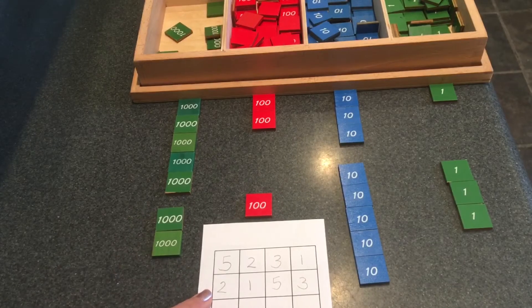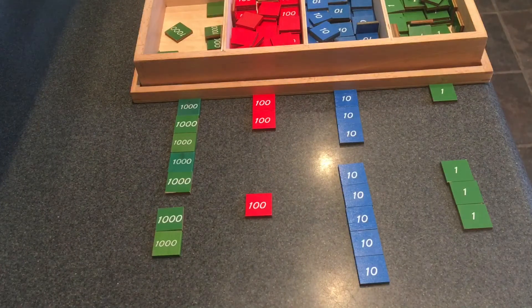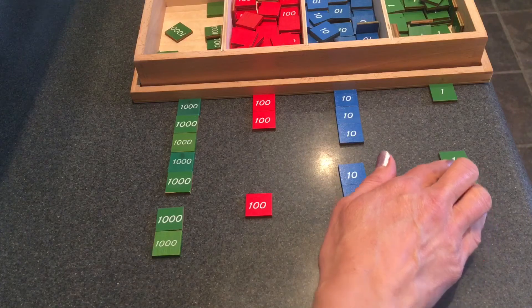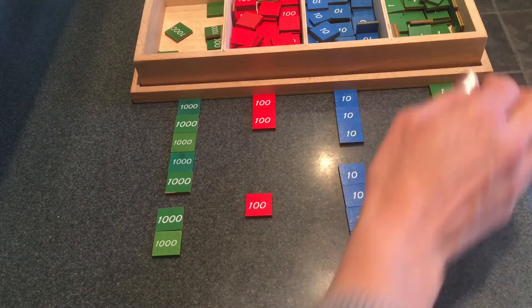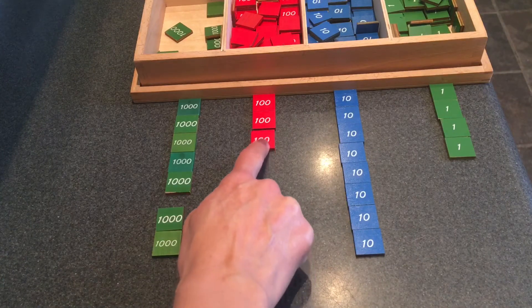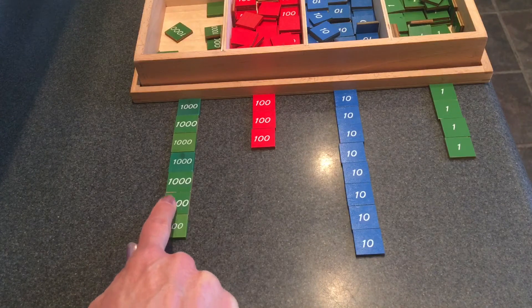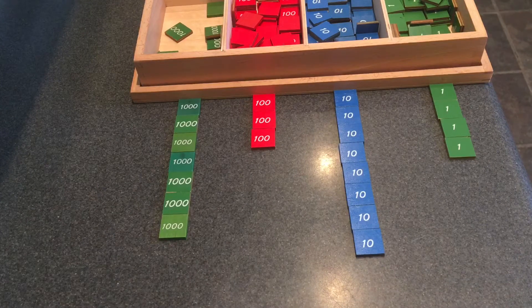I'm going to show you something else we can do now. You can do this at home, too. I'll put my paper to the side for a minute. I'm going to push my quantities together — first all of my units together, then all of my tens together, then all of my hundreds together, then all of my thousands together. I just added up all of my quantities. You've done addition before with the bank game, the golden bead material, and we can do addition with stamps, too.